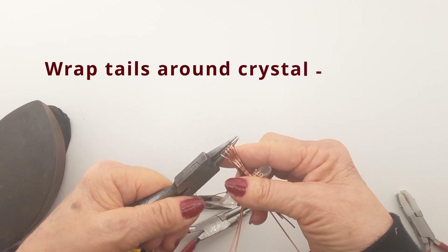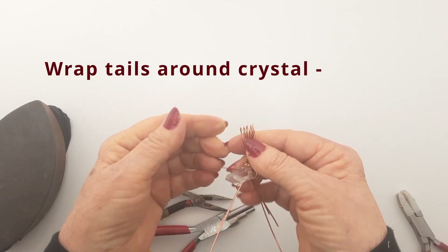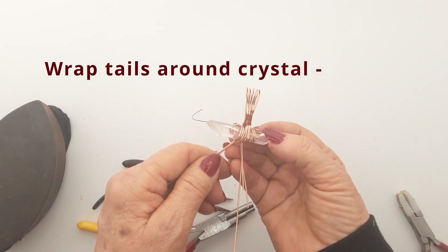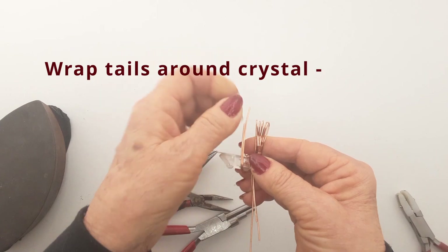The nice thing is also that you can set any size crystal with this setting — a tiny one, a big one. You just have to adjust the length of your wires to accommodate for the size.